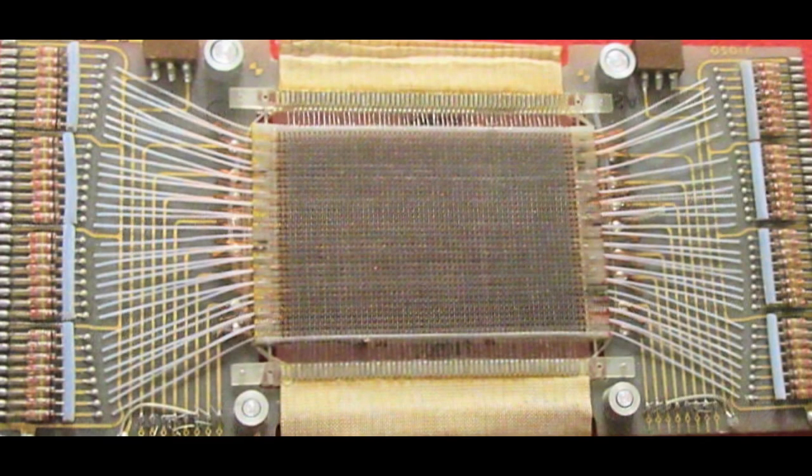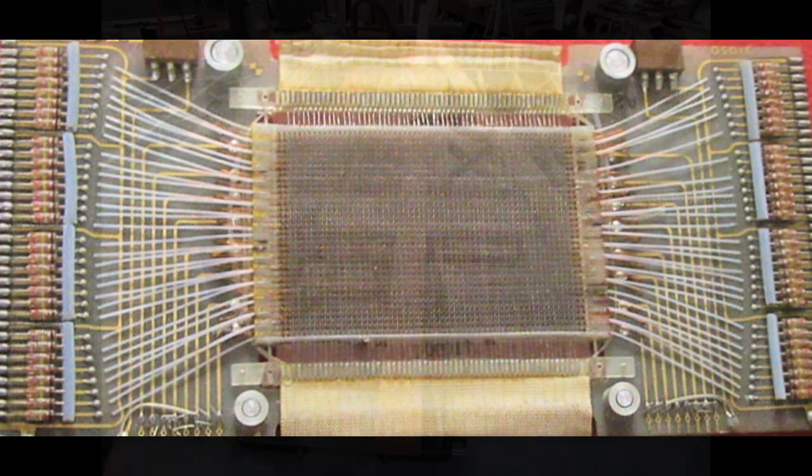I have three vintage magnetic core memory panels that have been collecting dust for a long time, and I decided to put them in some sort of protective display cases or frames, and probably keep one for myself and either give the others to friends interested in vintage computers or sell them on eBay.